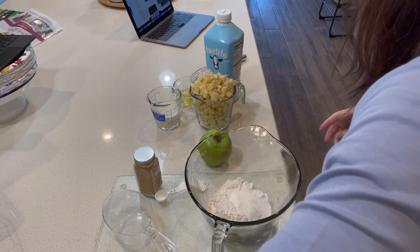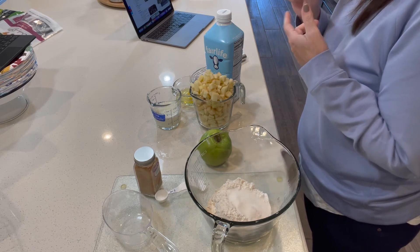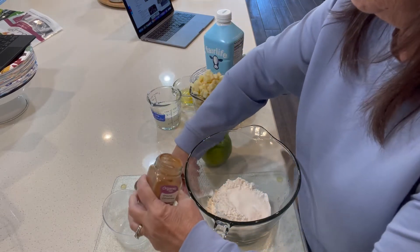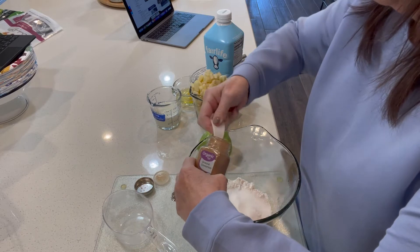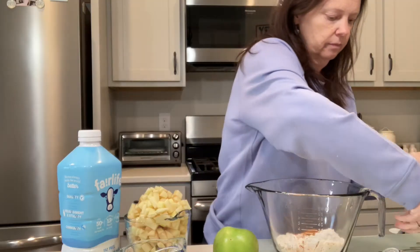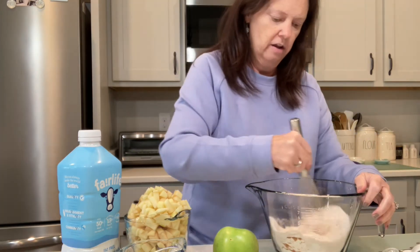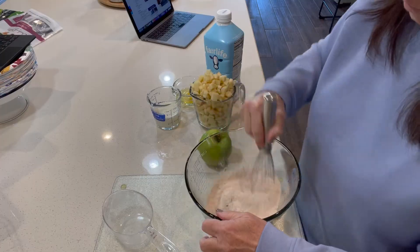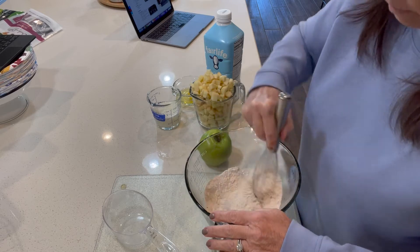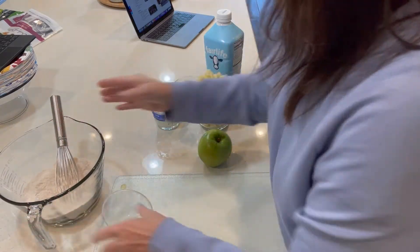Two tablespoons of sugar. So we've got flour, baking powder, salt, sugar, and cinnamon — one teaspoon of cinnamon. Oh, these are gonna be yummy! Whisk that together and set it aside. Make sure all that cinnamon is broken up. Smells good already.